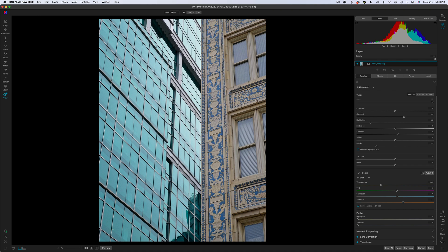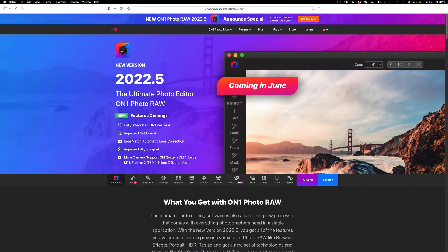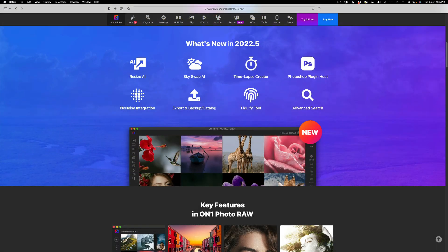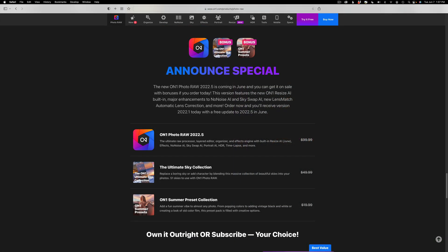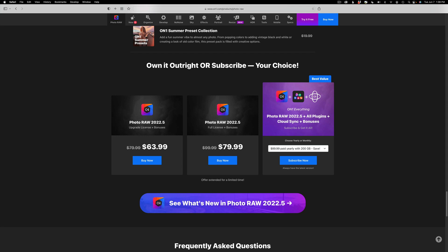It really works well. It works with straight lines and it works with curves. You'll see why I like it so much here in a minute. By the way, there's a new update for On One Photo Raw 2022 coming out this month — it's going to be 2022.5. My promo code doesn't work when the item is on sale, but if you click on my affiliate link in the description below, it'll take you to the sale. If you don't own On One yet, I make a small commission and it helps my channel.